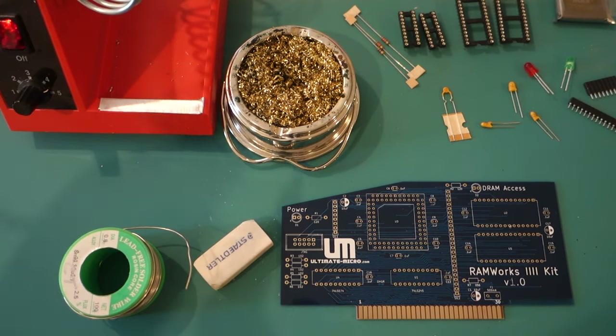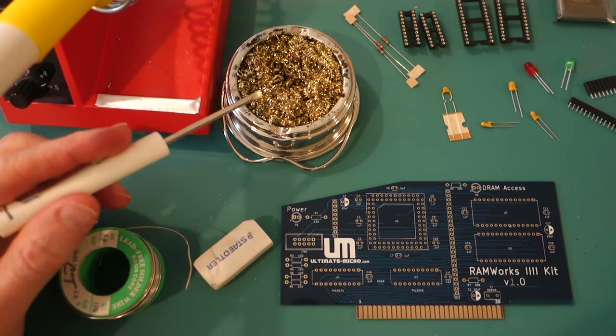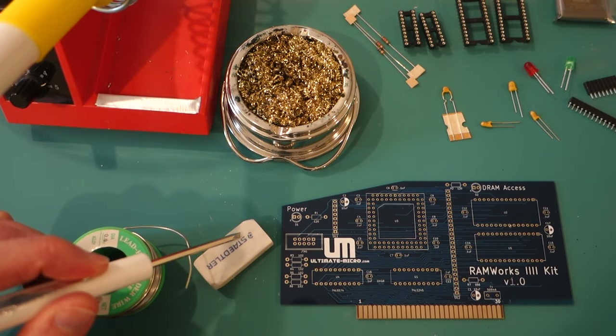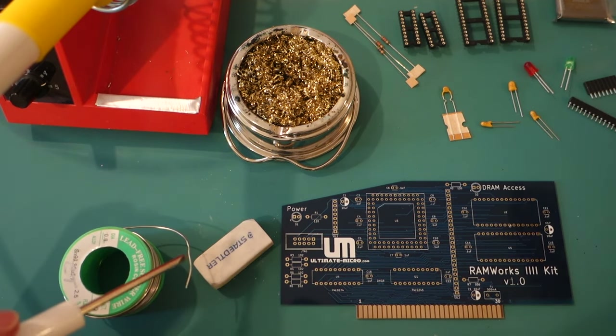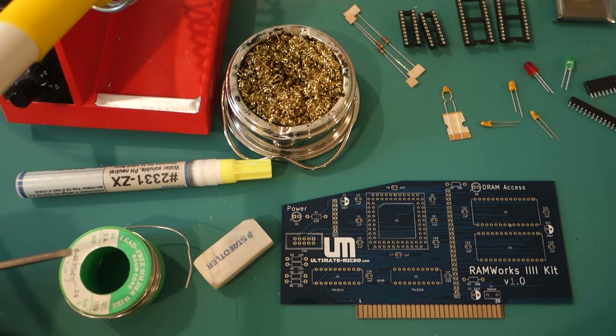Here are my supplies. I've got a soldering iron, some brass to clean the soldering iron tip, some solder, and then a magic eraser because the instructions recommend cleaning all of the pads on the bottom of the board with the eraser first just to make it easier to solder. And I also have a flux pen, which I'll use to clean up everything as I'm soldering.